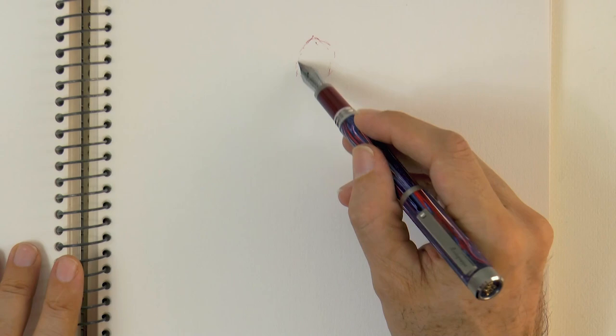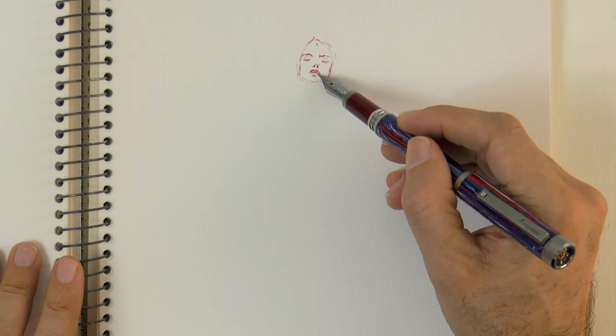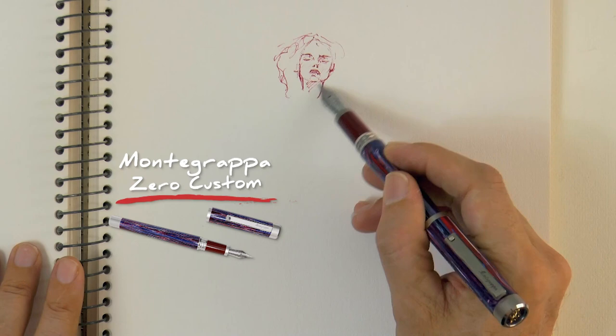Today we will draw a young beautiful woman in a little bit of a surrealistic setting. We can begin with the line between the hair and the head and then we sketch more or less the shape of the face itself.